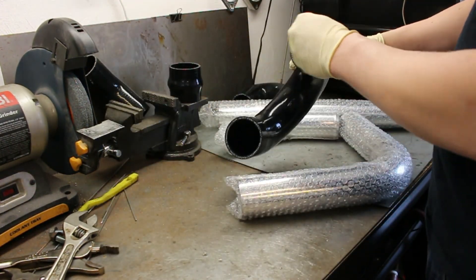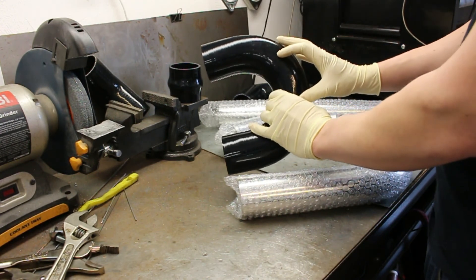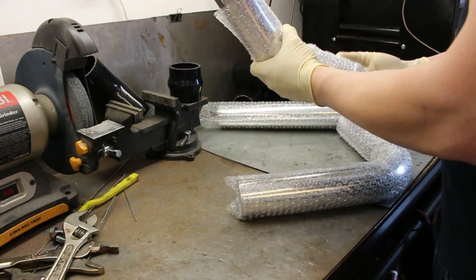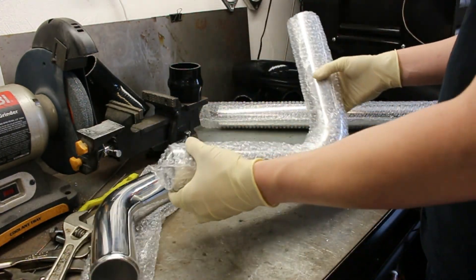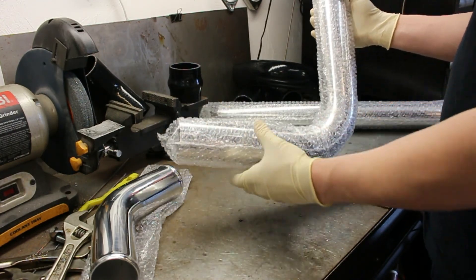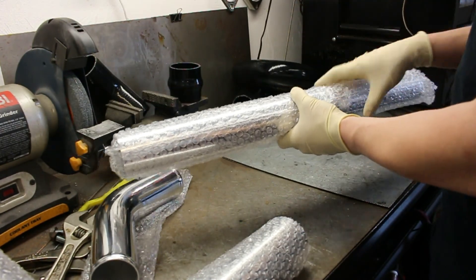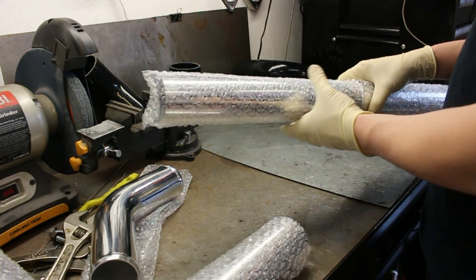You're going to need a 2½ inch inlet and outlet 180 degree U-shaped coupler — it needs to be shaped like this; it can be a little taller in the center section, but it does need to be one of these. You are going to need a 2½ inch 45 degree aluminum pipe, 1 foot long pre-bent with the bevel on the end. You're also going to need a 2½ inch inlet and outlet 90 degree 2 foot long pipe — we are going to be trimming this down a little bit. And you're going to need a 1 foot long 2½ inch pipe; I buy them in 2 foot lengths so I always have one laying around.